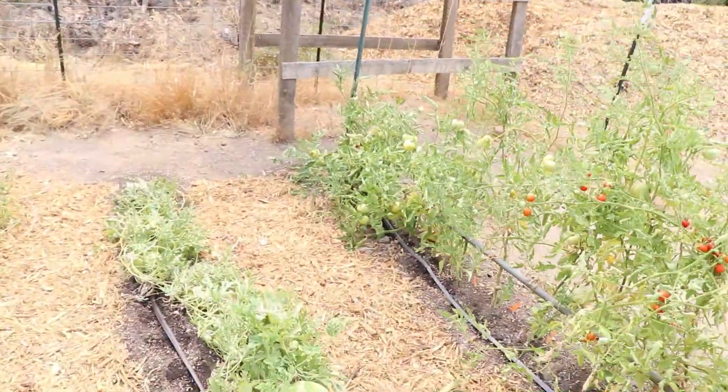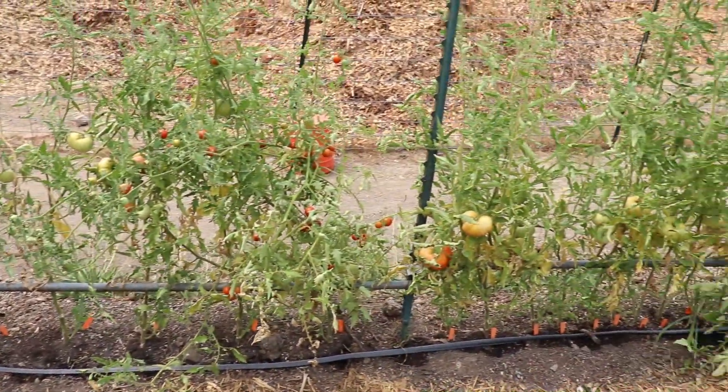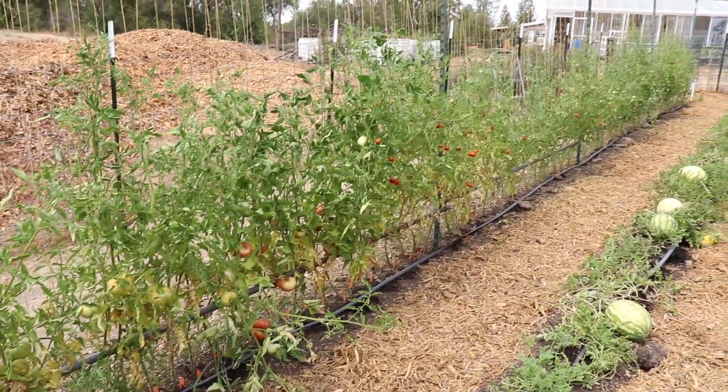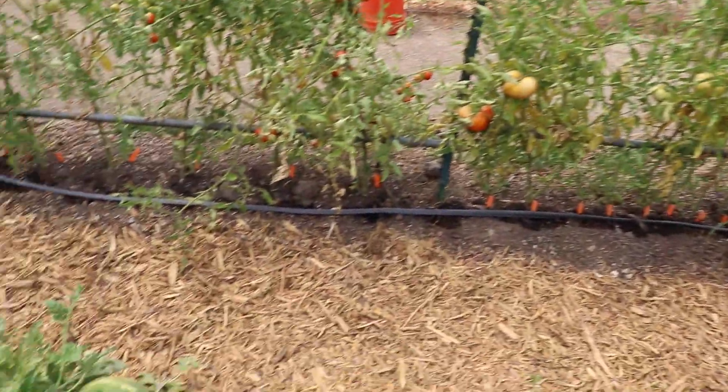This is my second row of tomatoes — the planting that I did in July. Yeah, they're still doing pretty good. Lots of tomatoes on the vine there.